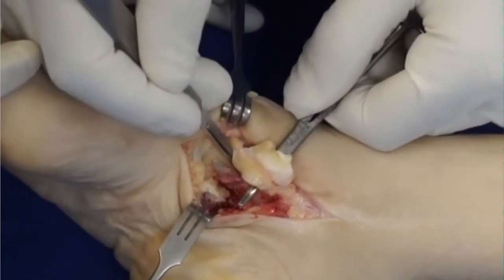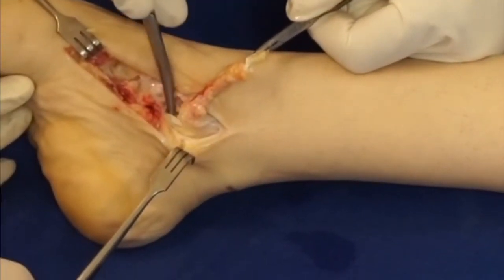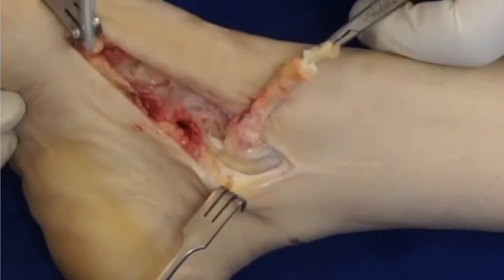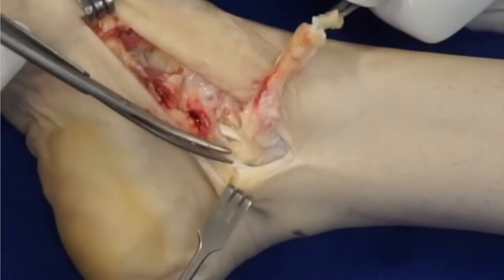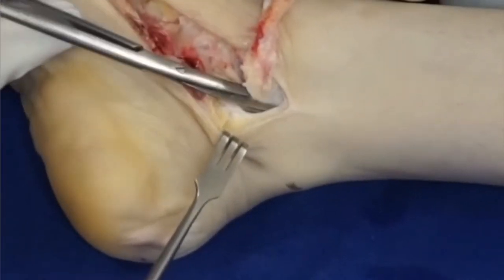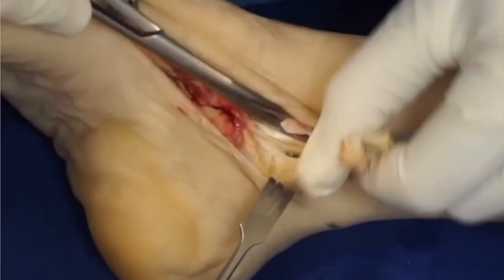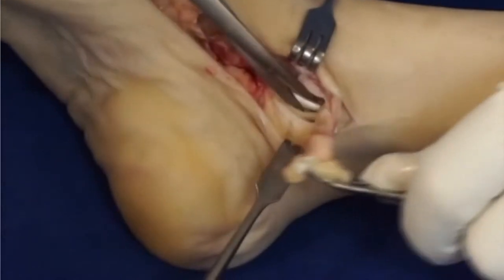Once you've got your tendon separated, you need to begin to isolate it at the medial malleolus. You'll see the flexor digitorum longus there. By lifting up the posterior tibial tendon, you recognize that you've got to release the flexor retinaculum. I begin by doing that directly on top of the FDL tendon, releasing the retinaculum. If you don't do so, that tendon will not easily pass behind the malleolus. So I'm going to release the tendon and gradually dissect it off until it is quite free and mobile.